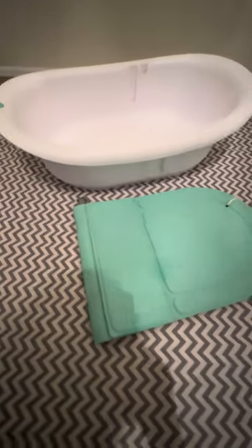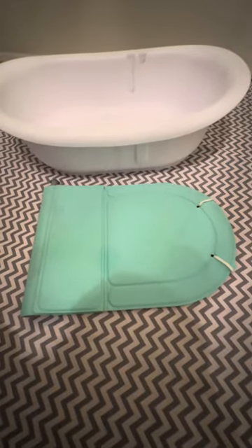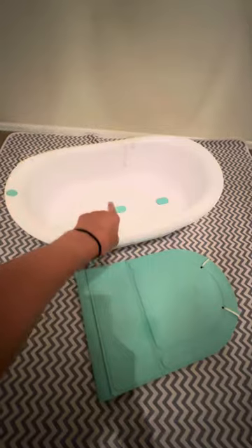Let's review the functions of the Frida Baby 4-in-1 Grow With Me bathtub. It comes with one bath hammock and one tub. One function I love is the hook that's attached to the tub, so that way you can hang it up to dry and to save space.